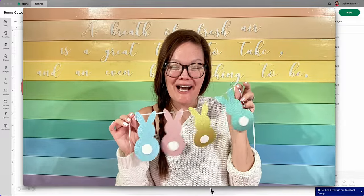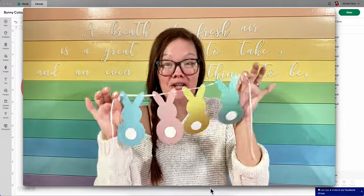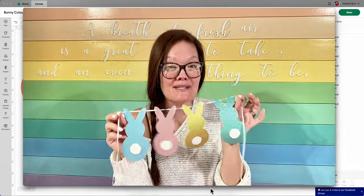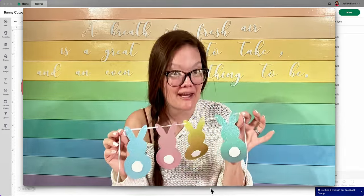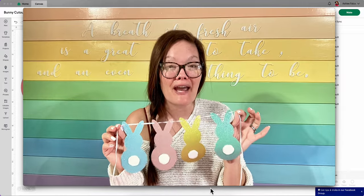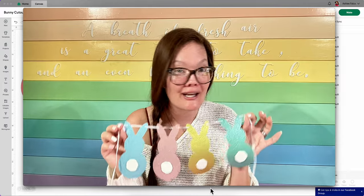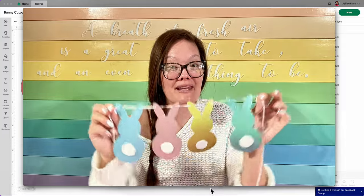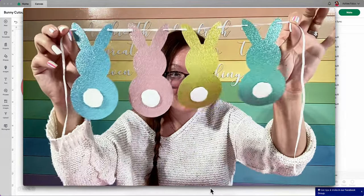Hello friends! Welcome back to the Craft Castle. My name is Ashley, and look at how stinking cute these bunnies are. I made these bunnies using free shapes within Cricut Design Space. That's right, absolutely free. You don't need a fancy SVG file or Cricut Access in order to make these adorable little bunny cutouts.